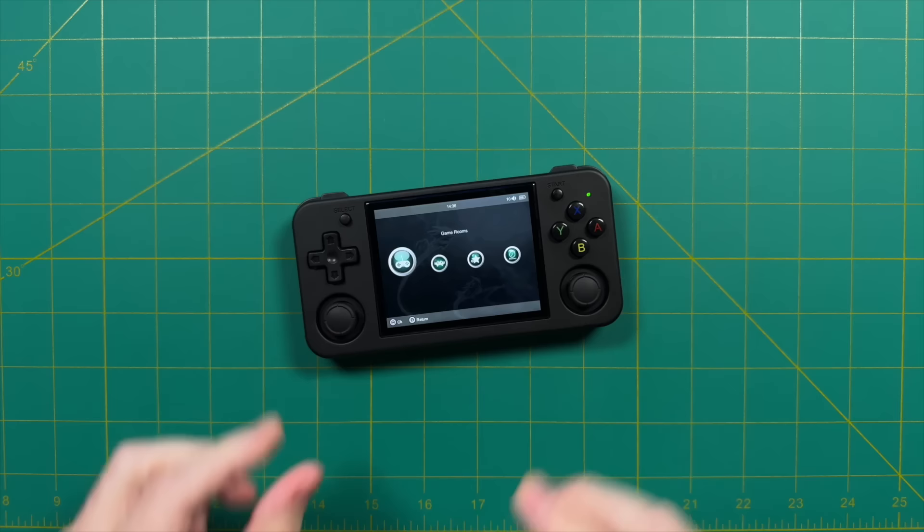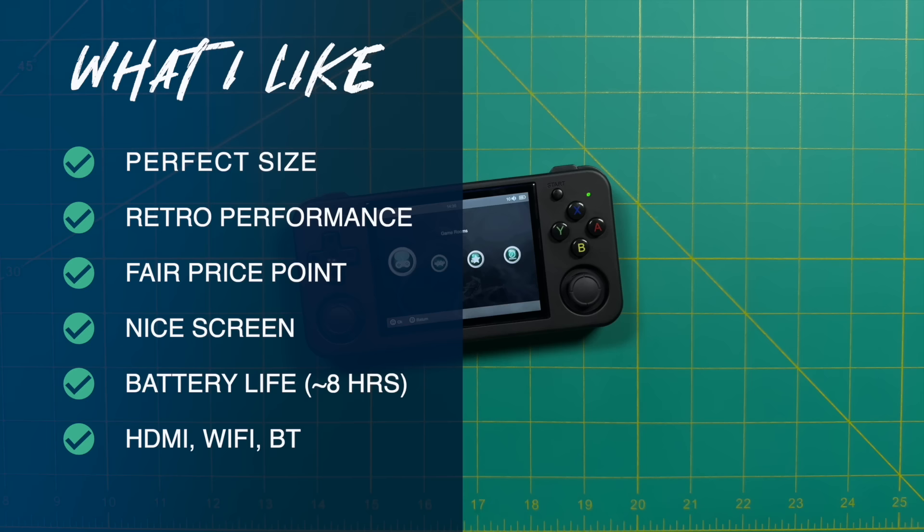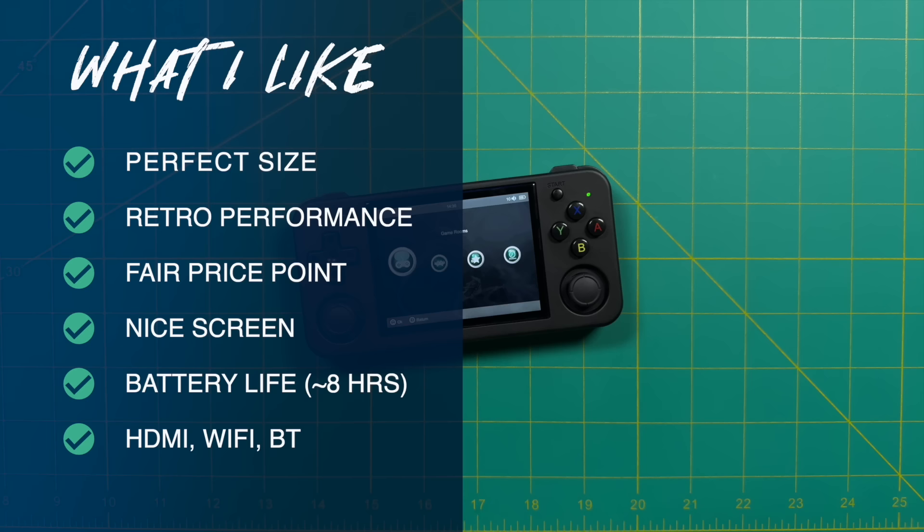Alright, it's time to wrap up and talk about what I like and don't like about the Ambernic RG35XXH. Starting with what I like — number one is the size. I think this is a perfect size for a smaller pocketable retro handheld: thin, pocketable, and very lightweight. I also think the performance is pretty good for the price point — you can play all retro systems up to Nintendo 64 with surprisingly good results. For all the features we're getting, it's a fair price point at around $75 after shipping. I'm also a big fan of the screen — good colors, nice and bright, and the compact 3.5-inch size works well. Battery life is good at six to eight hours, and it's got all the bells and whistles — HDMI out, Wi-Fi, and Bluetooth.